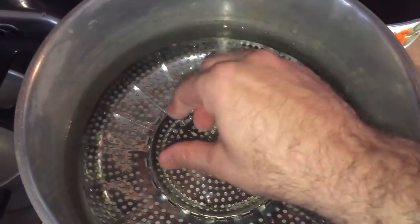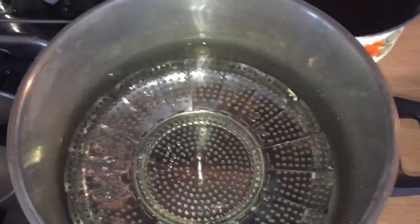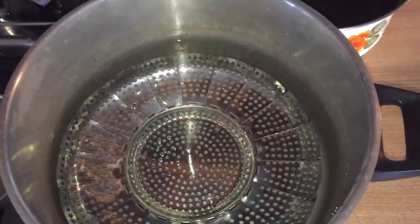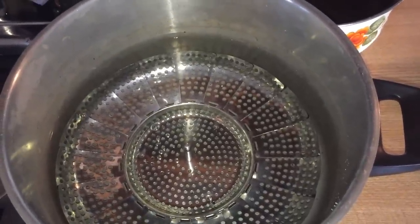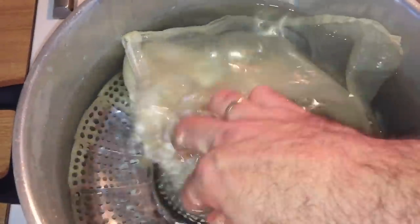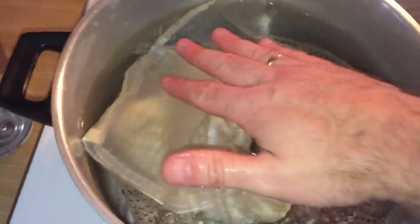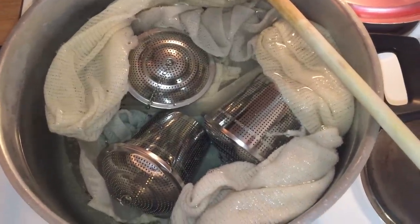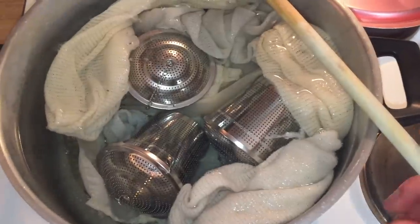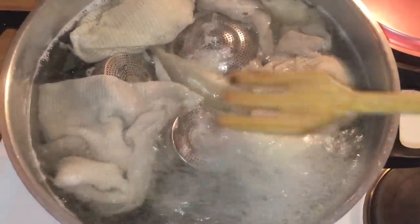Before adding your dry hops to your container of choice it's very important to make sure the bag is totally clean and also sanitary. For this reason I'm going to boil mine after giving them a good clean. I had a separator in the pan, which will stop anything from burning on the bottom. I've now put them into water and I'm going to give them a good boil for about 10 minutes.